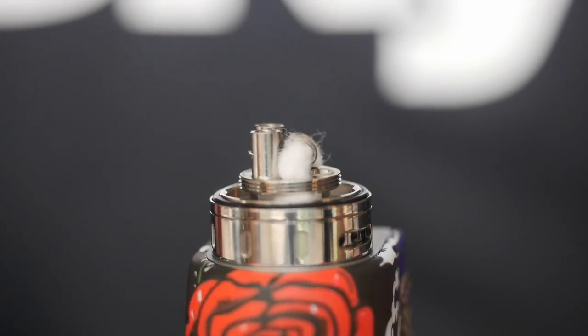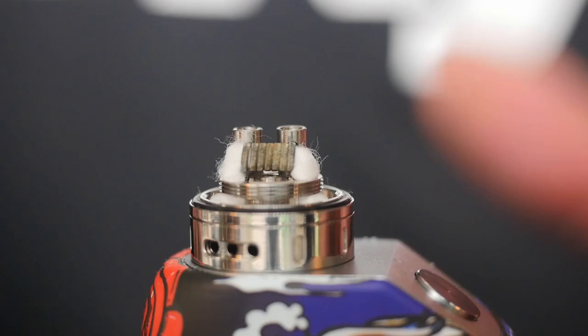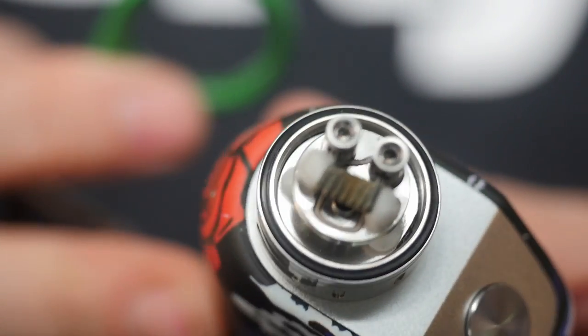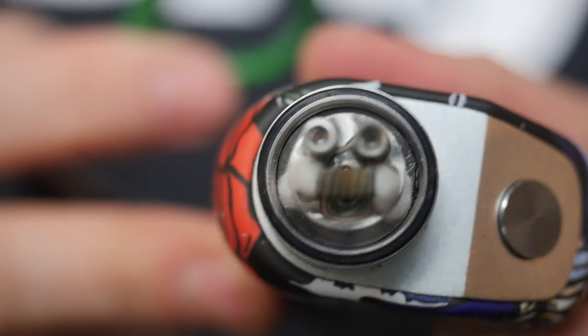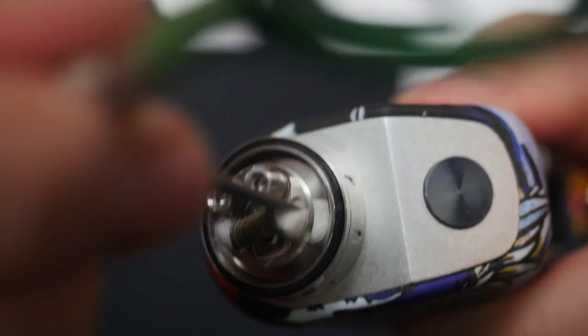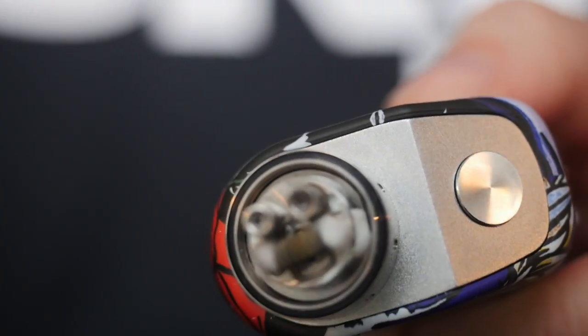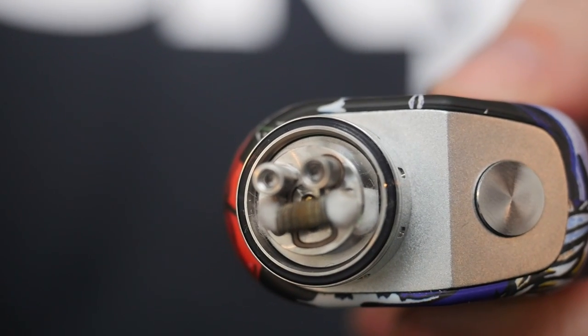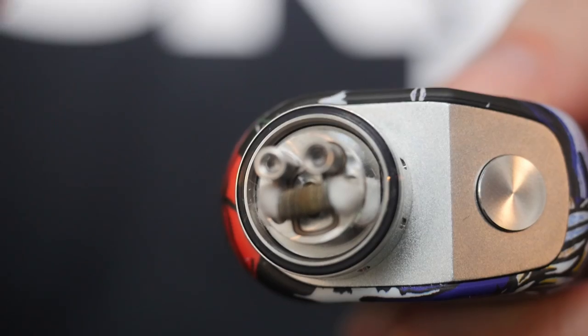Real simple — cotton just goes in those little holes. What I like to do is take my scissors and make a little bit of room. You don't want those completely jammed up with cotton. I push the cotton to one side on both and just press it with the scissors to give it some room to breathe.